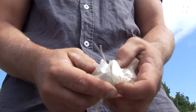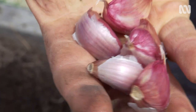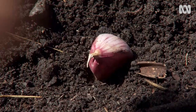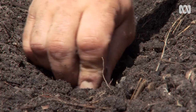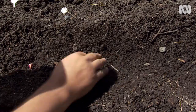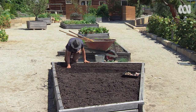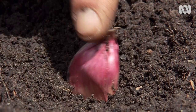Break your bulbs apart into individual cloves, remembering to leave the papery coating on. Always choose the biggest of your cloves — these will perform the best. Here's a good little tip: as garlic needs a good chill to start shooting, I like to plant in furrows so the cloves are just covered. I've found they shoot well, and as they grow, you can backfill around them. Plant them about 15 centimetres apart, and remember — pointy end up.